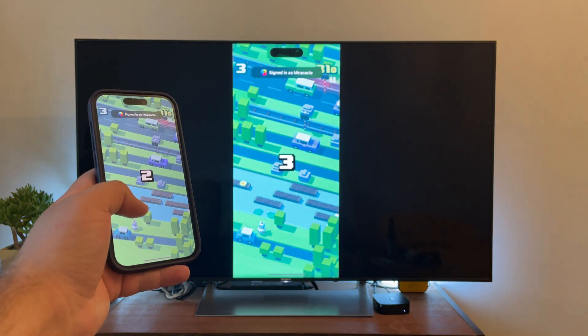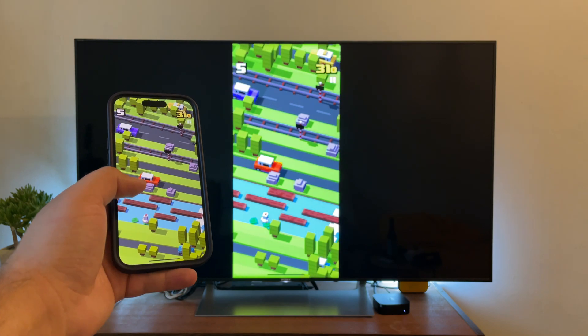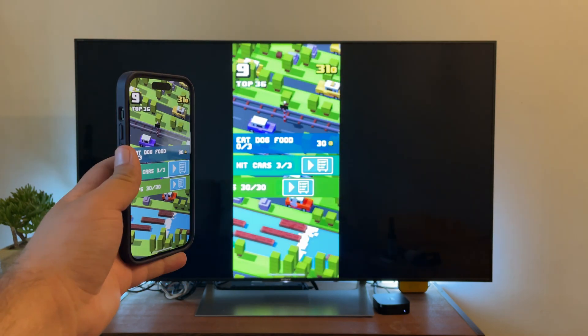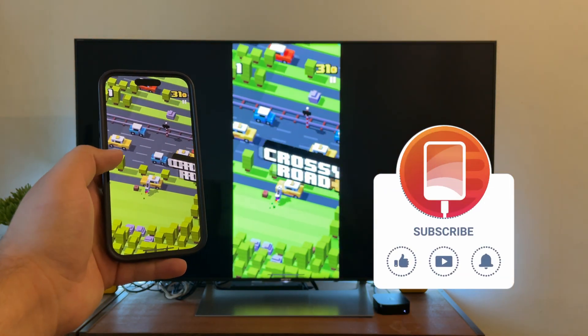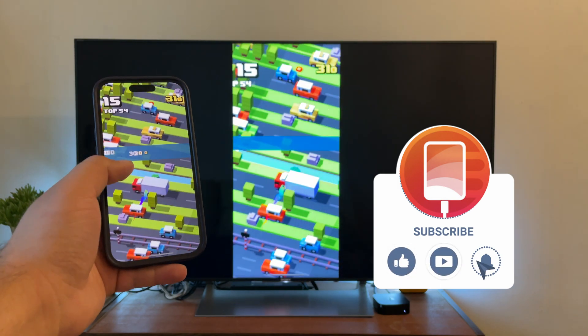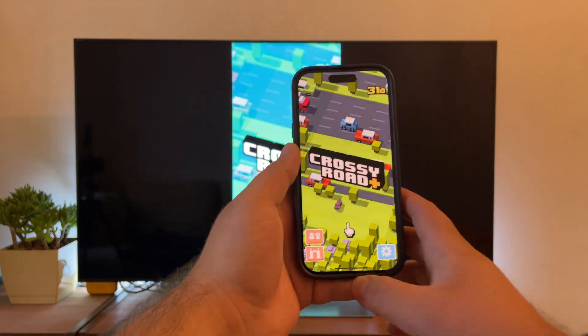This is iObserver, and in today's video we're going to look at how screen mirroring iPhone to Sony Bravia works. Watch the video until the end to learn all of the methods, including how to mirror iPhone on Chromecast. Don't forget to hit that subscribe button. If you've got any questions for me, leave them in the comments below and I'll be happy to answer them. Let's dive into the video and see how you can mirror your iPhone's screen.